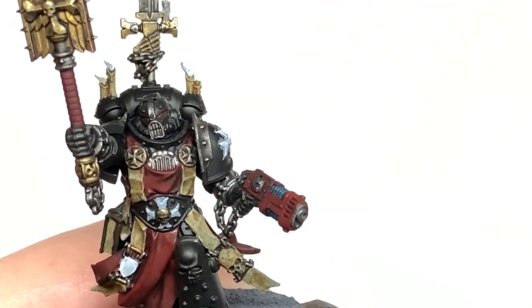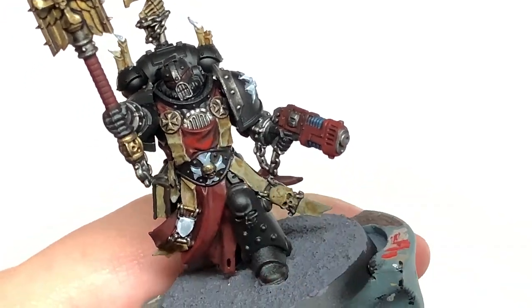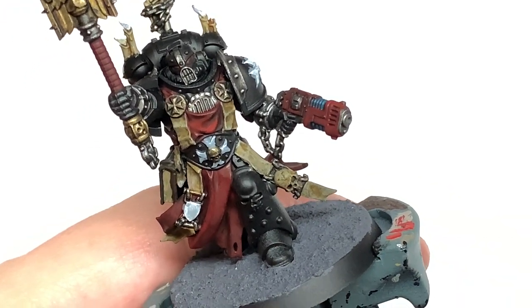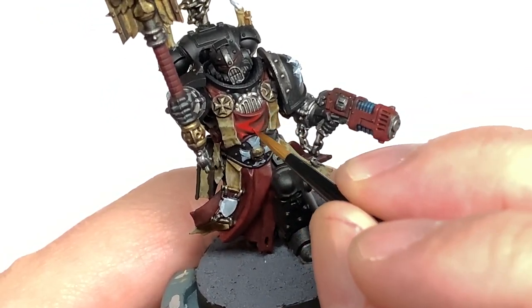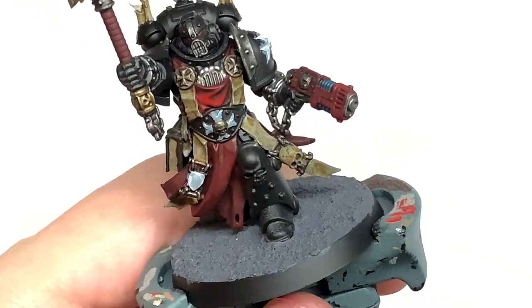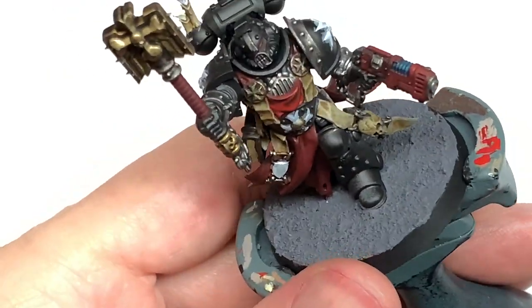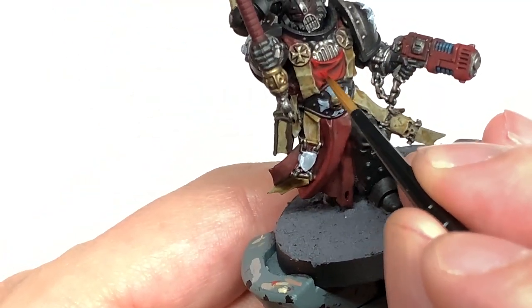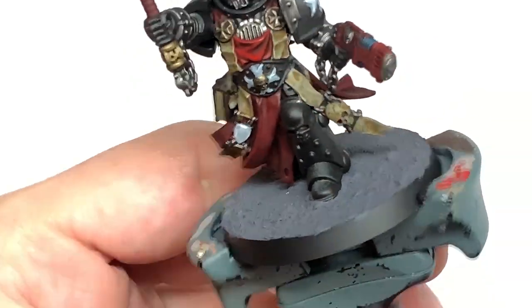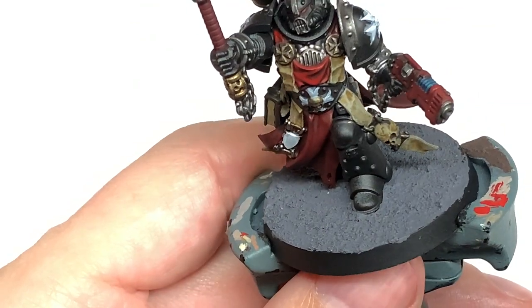Now to apply the colours again, we're going to start with Citadel Mephiston Red. I'm going to start working on the tabard first. You want to be thinking about where the light is catching the tabard and applying Mephiston Red to those areas, leaving the shade in the recesses and catching the top surface and top edges of all those little bits of cloth. I'll link up the video on painting red cloaks, as it's exactly the same principles used on the tabard.